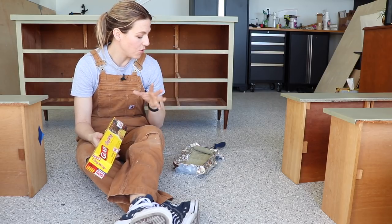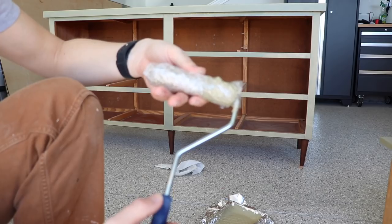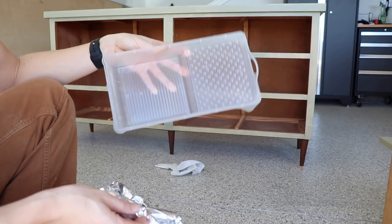This needs about two to four hours to dry between coats. In between coats I'm going to wrap my roller in cellophane so it doesn't dry out, and I use foil so I can just toss it out and start fresh next time.